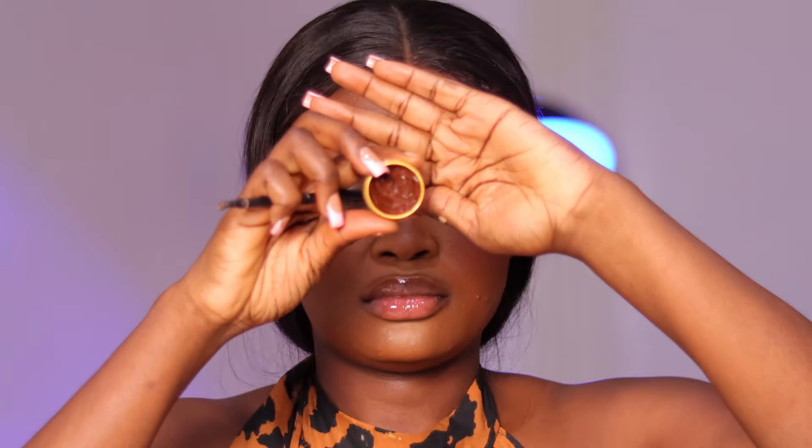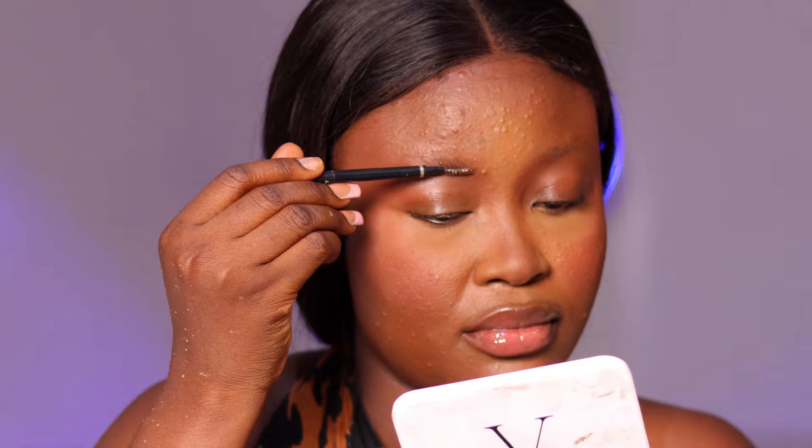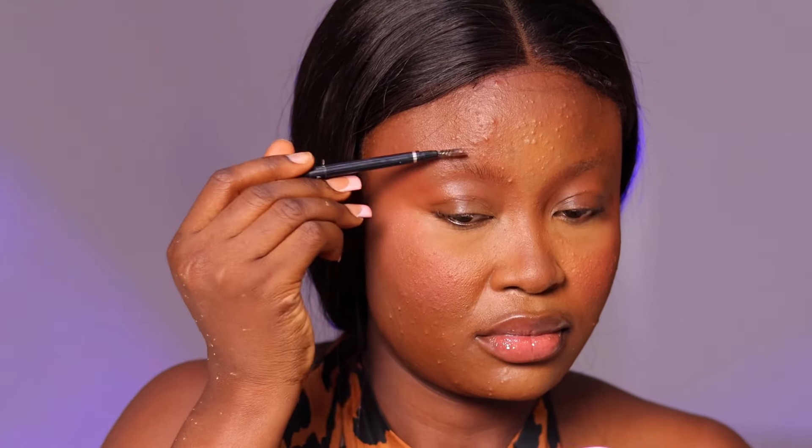After my blush I went into my nose contour — I used the same powder I used for my face contour and applied it to the sides and corners of my nose. Then for my brows, before I draw them I like to set them first. I use brow trimmers to set my brows in the shape I want. I'm placing them where I want them to be using my brow pencil that comes with a spoolie — I think it's from Miss Matic, though I'm not entirely sure.